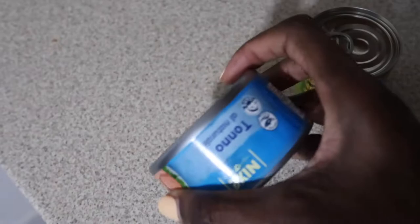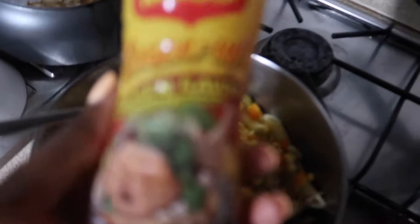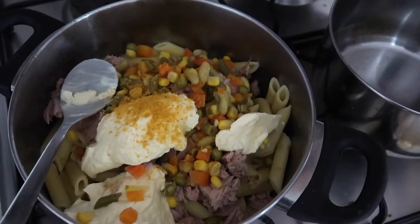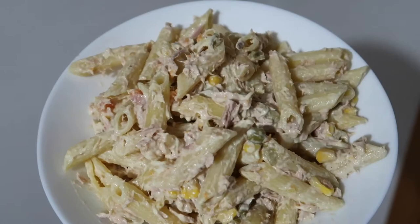Now I'm going to put some mayo. So I have this seasoning — just throw a little bit in. That's a lot! This is the mayo, this is the tuna, this is the kind of corn mixed vegetables — and this is it here, my pasta salad. This is what I'm going to eat now.